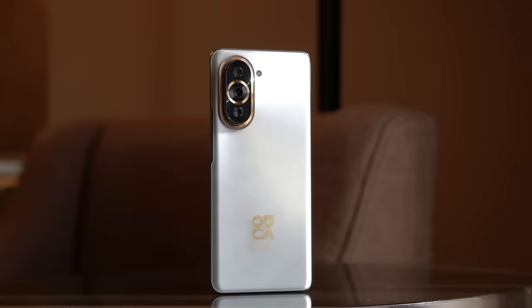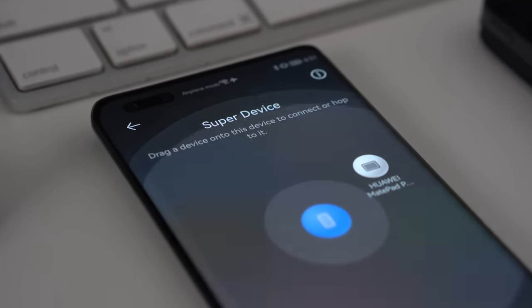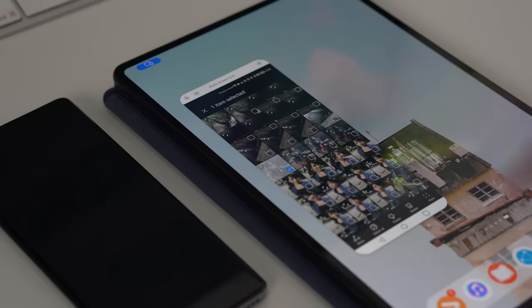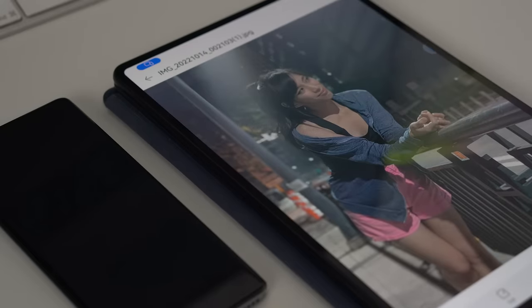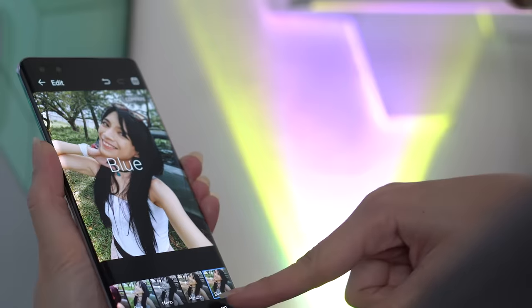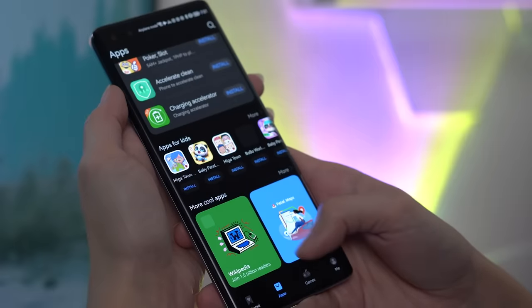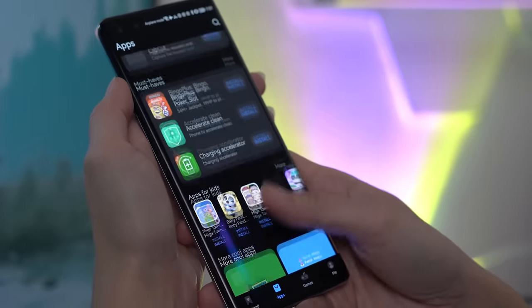With the Nova 10 series and other Huawei devices, you gain access to the ecosystem and SuperDevice. One of my most used features is multi-screen collaboration, but I also love the ease of transferring photos and videos between devices — being able to drag photos straight to my tablet is incredibly convenient. From there you can continue editing with whatever app you want, from the built-in editor to apps found on Huawei AppGallery or Petal Search.